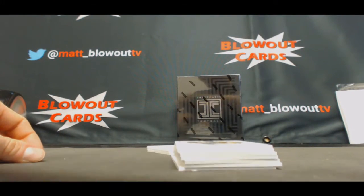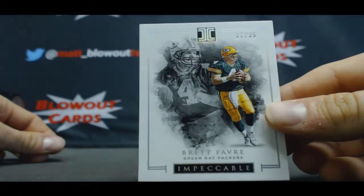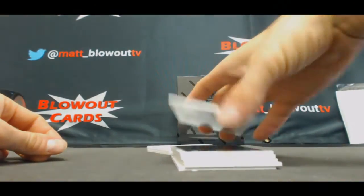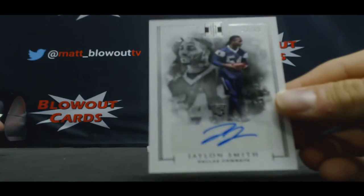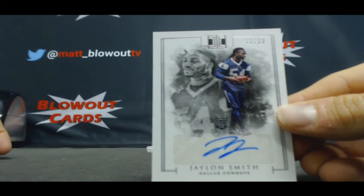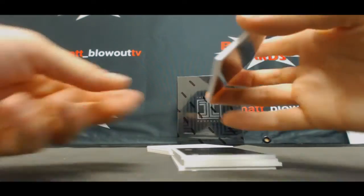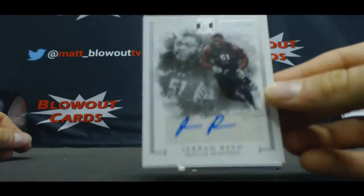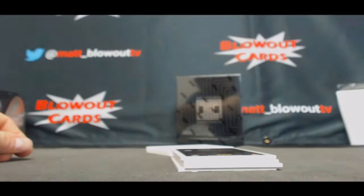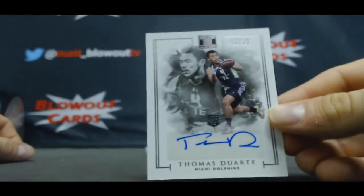These have that canvas look to them, look awesome in person. And parallels — nice one — 17 of 25 Brett Favre. Rookie autograph: Jalen Smith, Notre Dame Fighting Irish, 43 of 99. We have a Jerron Reed rookie autograph number 299. Another rookie autograph 299, Thomas Duarte.